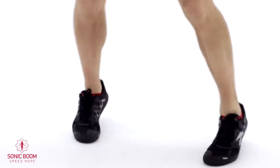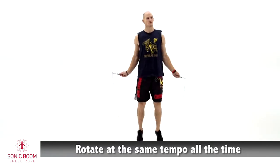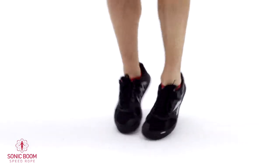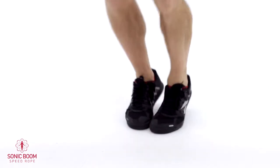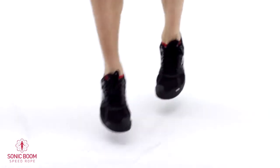Here we go — back to the splits, straddle jump. Remember to keep the arms moving; you want to keep that rope hitting on the same tempo every time. Last 30 seconds, one more time: front-to-back jumps. If you're messing up at all, don't be discouraged — just keep moving, get that rope going again, and always start back up on your basic bounce to get your confidence back up. Last seven seconds here.